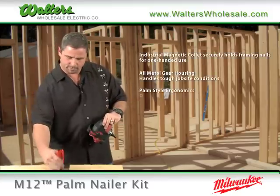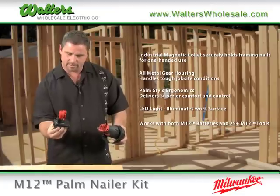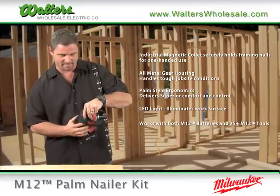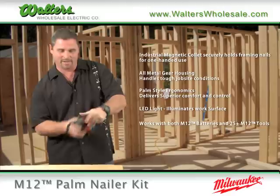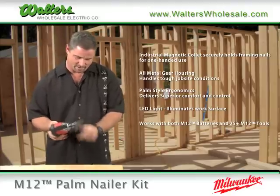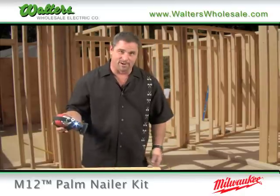Milwaukee has come out with another 12-volt tool — the new Palm Nailer. Just take any of your regular size or XC Lithium-Ion 12-volt batteries, pop that baby in, and throw your hammer away. Just take this out, stick a nail in your magnetic holder there, and away you go.